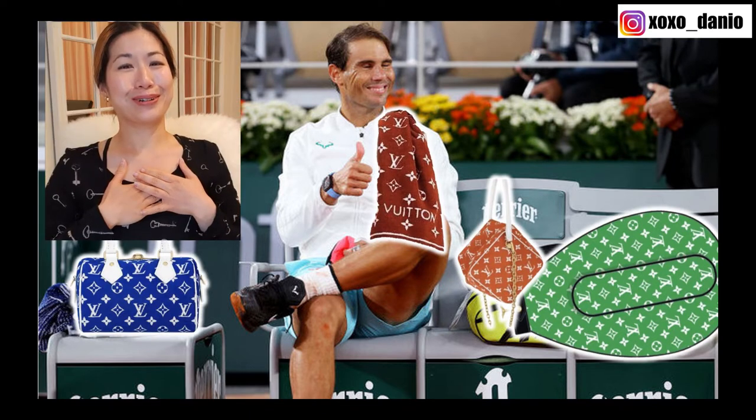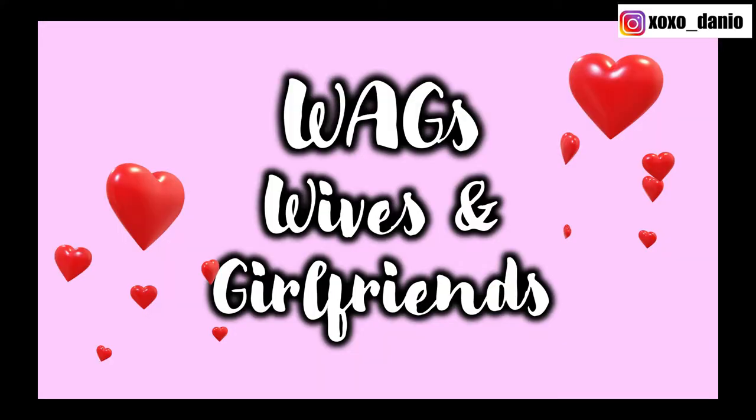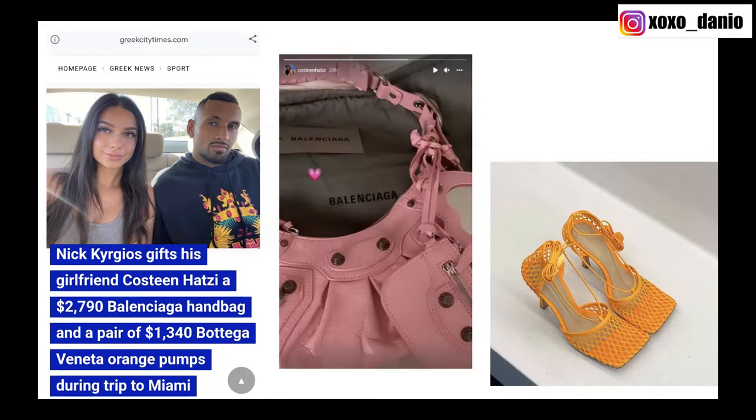Louis Vuitton could also gift this to a WAG. Now if you don't know the term — WAG in Australia stands for wives and girlfriends. I could totally imagine some of these bags being carried by Nick Kyrgios's girlfriend. She certainly loves luxury handbags and Nick Kyrgios is known to spoil her by buying luxury handbags — it made the news.